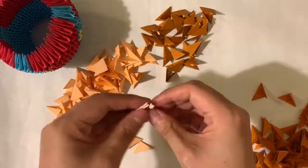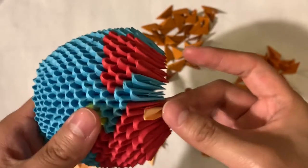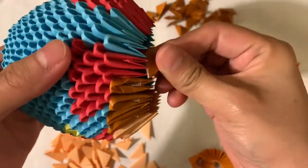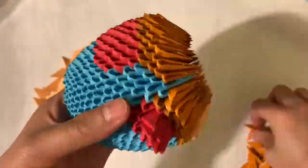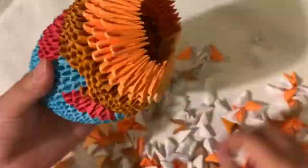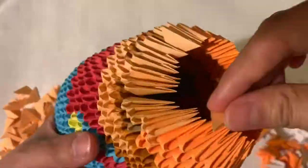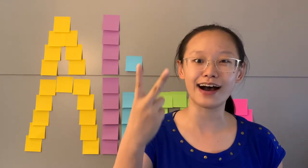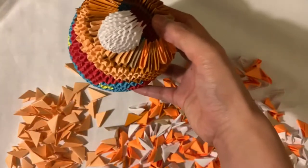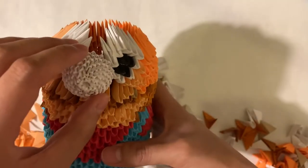So after that, I decided to put the head directly onto the body. Initially that worked great, until I ran out of units and started to use orange for Mario's hair. Which brings us to lesson number two: 3D origami takes a lot of units. And after giving Mario some creepy eyes and a giant nose, the Mario monster was born.